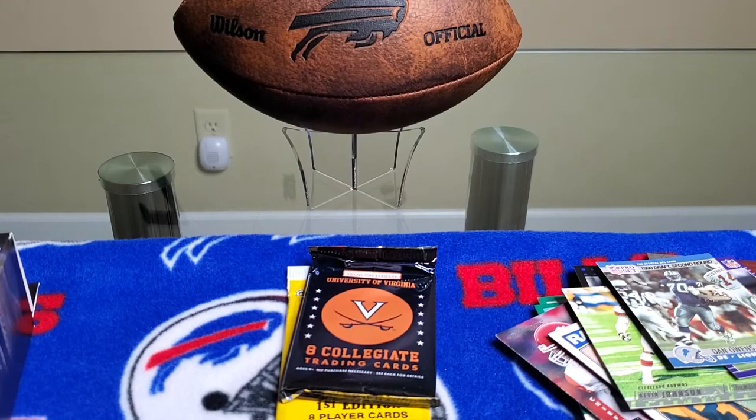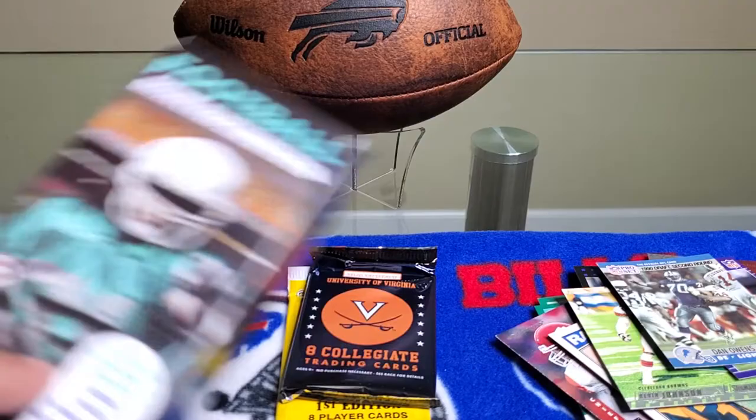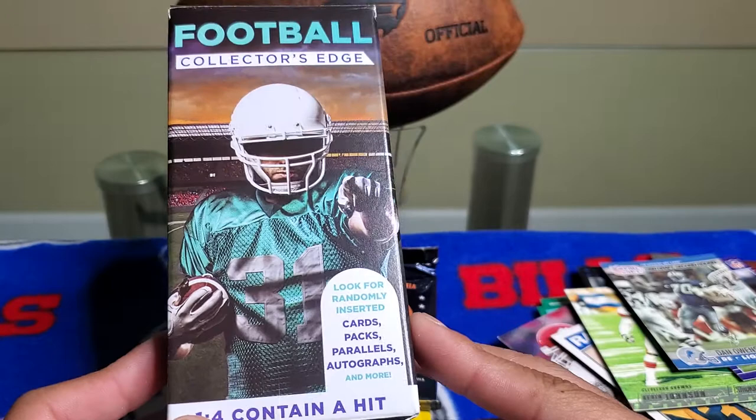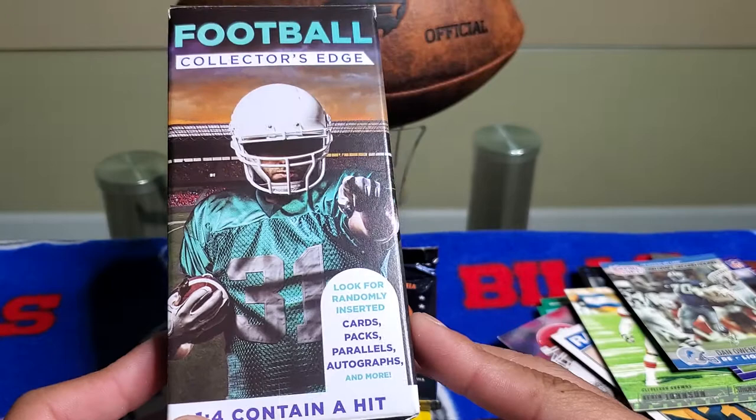Hopefully you guys enjoyed the video of me opening two football Collectors Edge boxes. Stay tuned because we still got more pack openings and other product openings coming up in the next couple of days. Don't forget to like and subscribe — I'm always going to be making sure I take care of you guys by showing you different products on the market. Gomzy signing off, have a wonderful Thursday — peace!